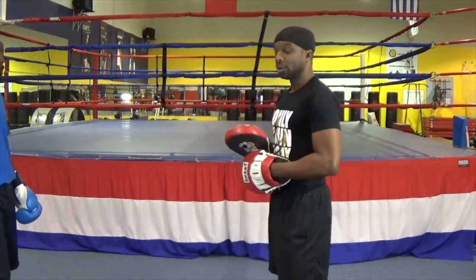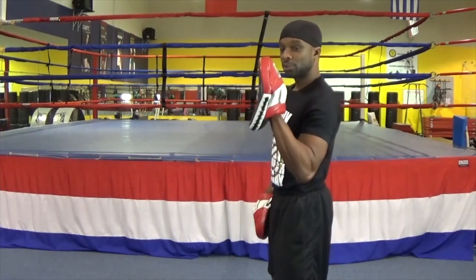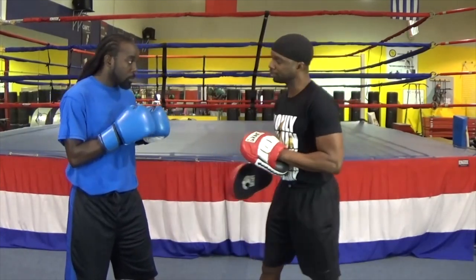The first thing we're going to do is go over the punch placement in the mitts — how you should hold the mitts when the punches are being delivered. We're using the curved mitt. Robert's going to come over here. We're going to do all our punches and gestures.